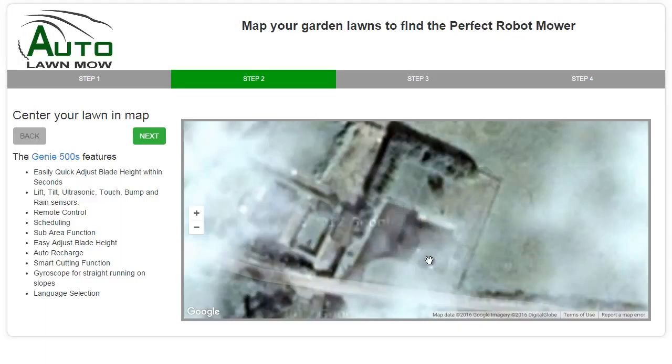This is the driveway just here and the entrance is here. This area here is lawn and this area here is all lawn. So that's what I'm going to measure.